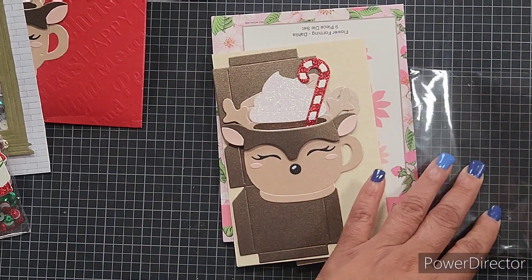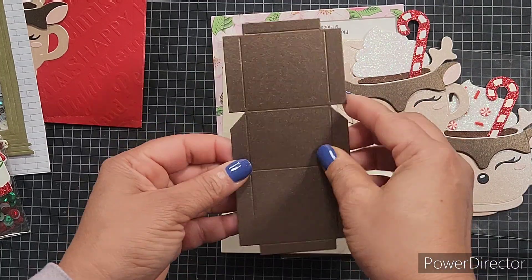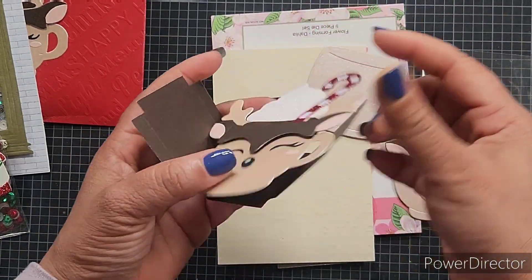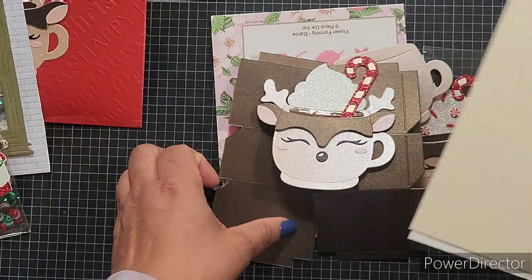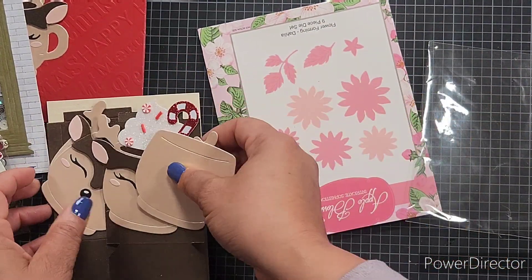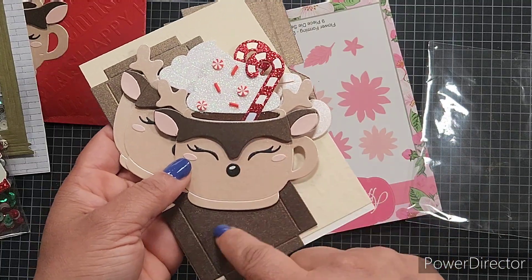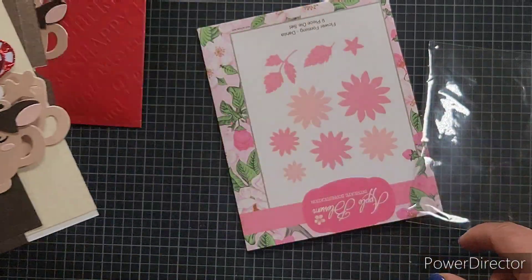She's also included all the die cut pieces for the reindeer mug and put the front together. It's a box — she's included two of them. You just fold along the score lines, put this part on the front and this part on the back, and it's a really cute treat box. There are two of everything, so you have enough to make two boxes. I love how she decorates one fully but leaves one for the recipient to embellish the way they'd like. I love this paper she's used — it's got a shimmer to it. It's very pretty.